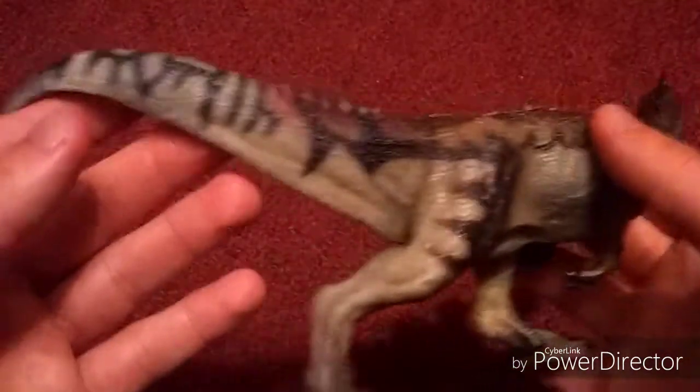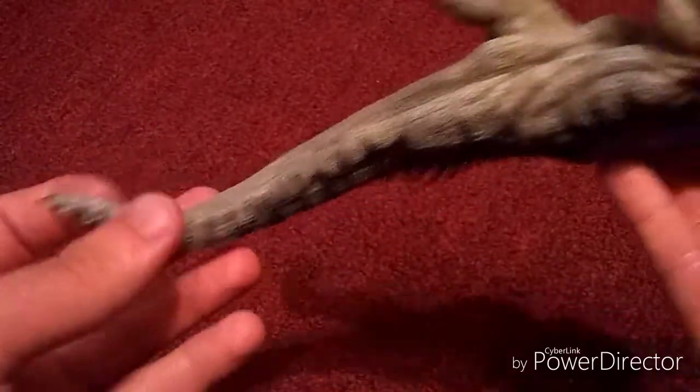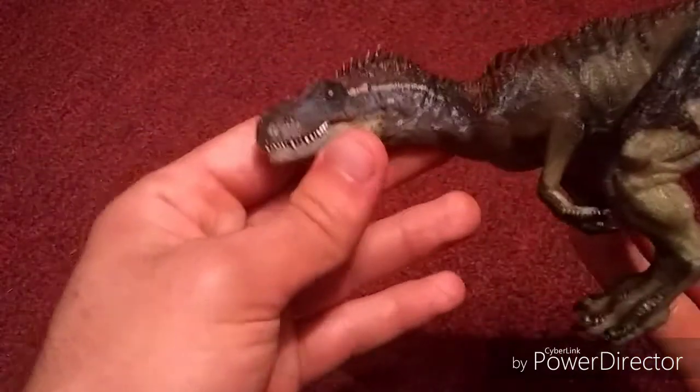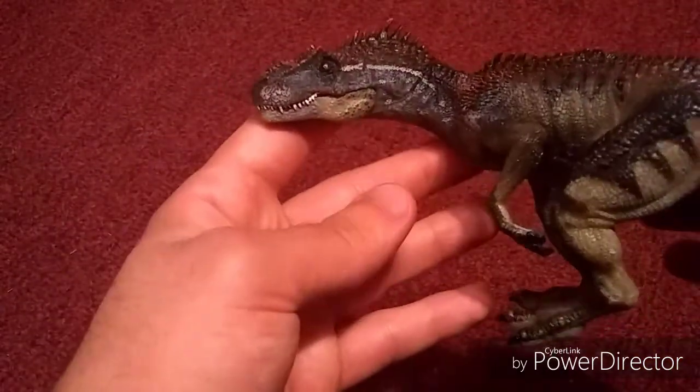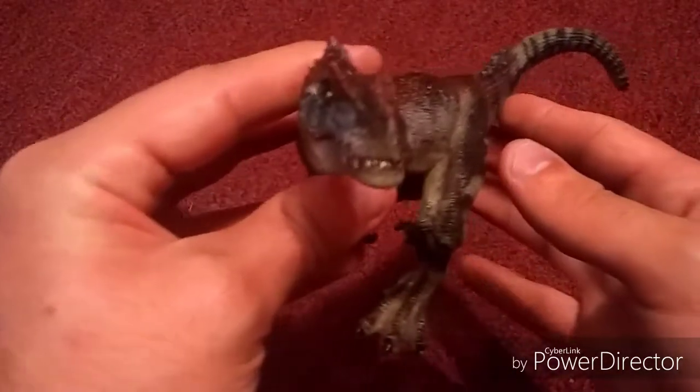Happy Father's Day to all those fathers out there. I actually got a 20% discount on this for Father's Day, and I consider it as being a present for me being a father to my little baby girl.